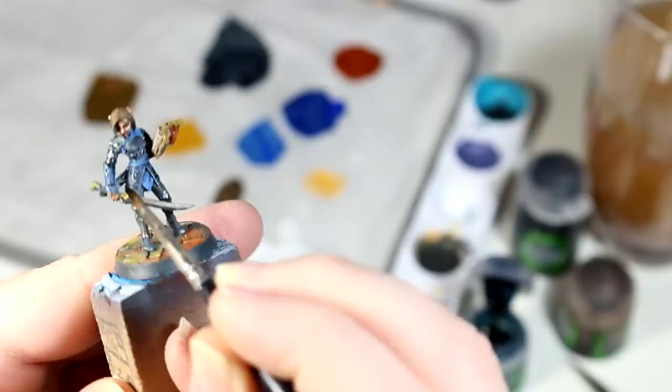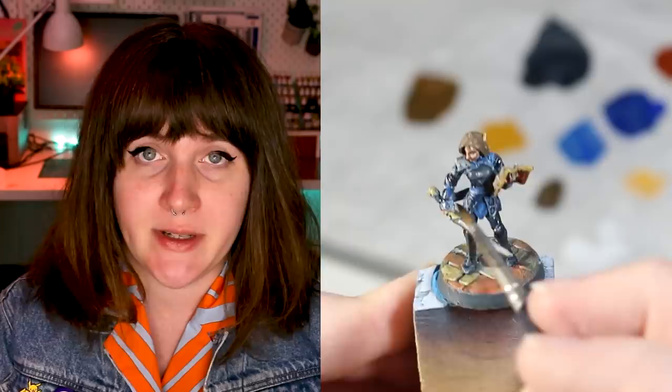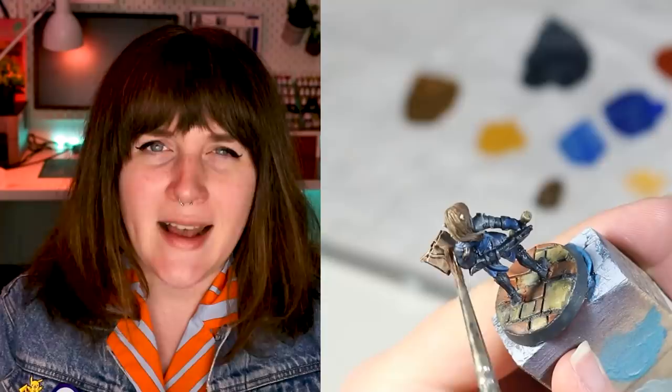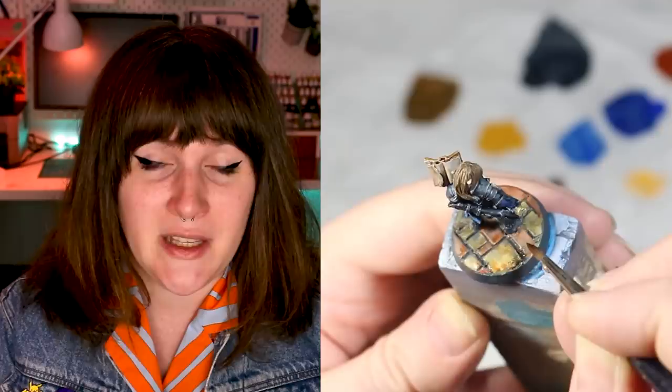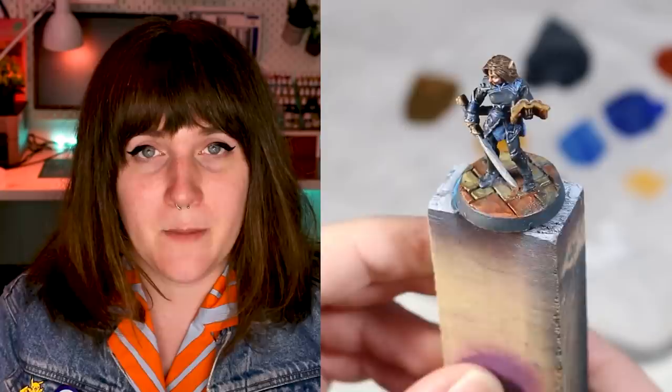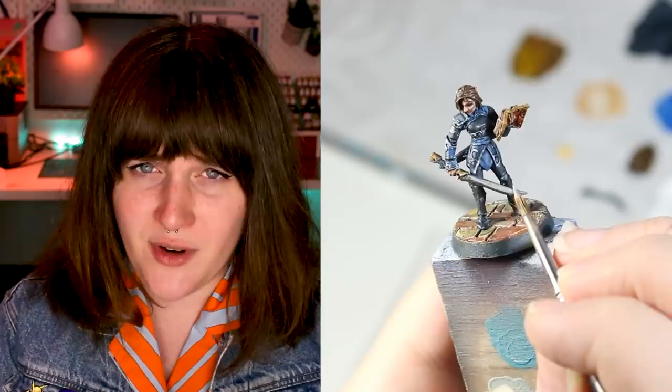As me and my cousins eventually grew up and I didn't spend as much time at my grandfather's house, I would make a few friends at my high school and we would have our own little games of Dungeons and Dragons. As it was high school and almost no one wanted to commit to a weekly schedule of playing something like this, the games often didn't last more than a few sessions each, but I do still have a lot of fond memories of those games.